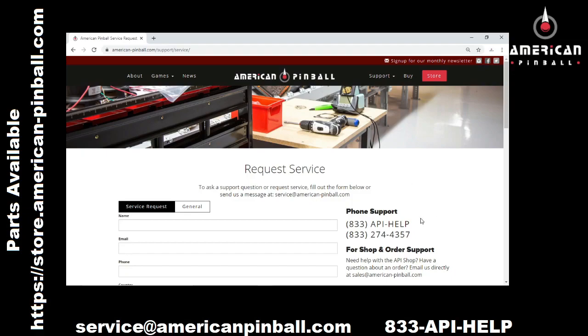You can always reach me at 833-API-HELP or service@AmericanPinball.com. Thanks for watching.